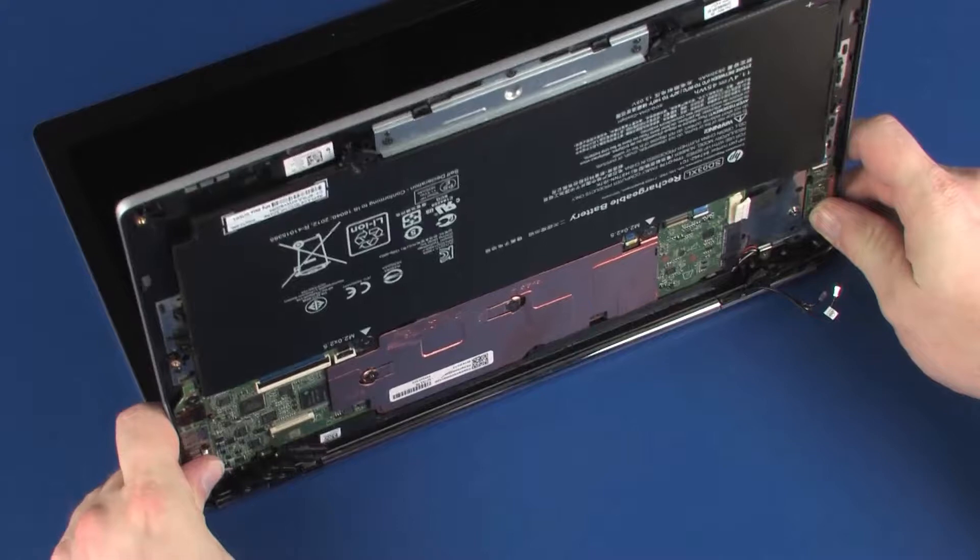Carefully remove the alignment pins on the top cover from the display panel hinges and remove.